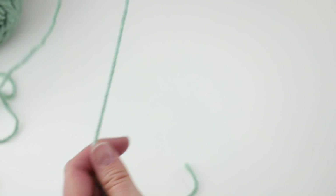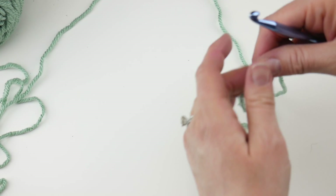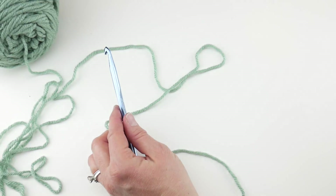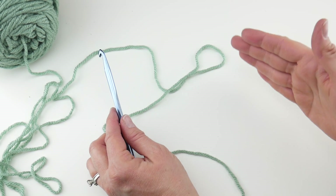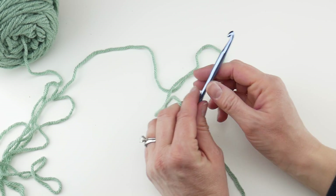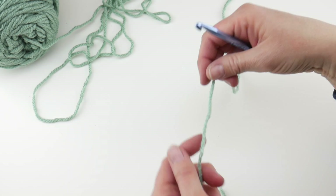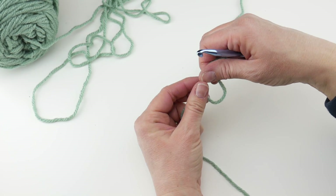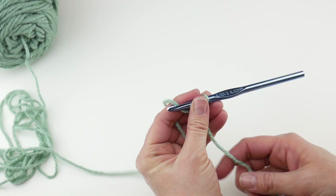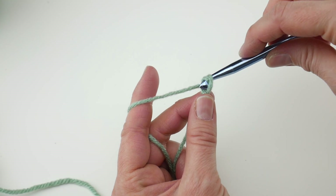This pattern has a multiple of three plus one. If you're not familiar with that concept, it means for your starting chain you go three plus three plus three and so forth until you get the width you want, then add one more chain. Our starting chain for this shawl is 61 — that's a multiple of three plus one. To begin, put a slipknot on your hook: wrap the yarn around your fingers to make a loop, bring the yarn behind the loop, reach in with your hook, bring up a loop and tighten.